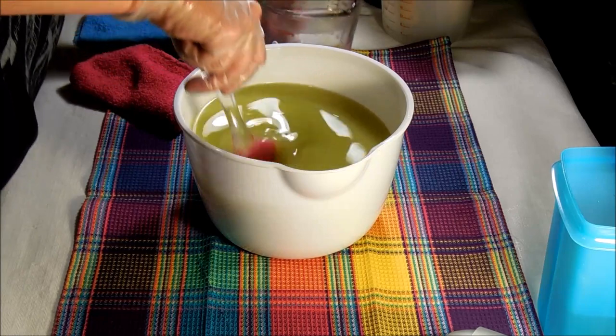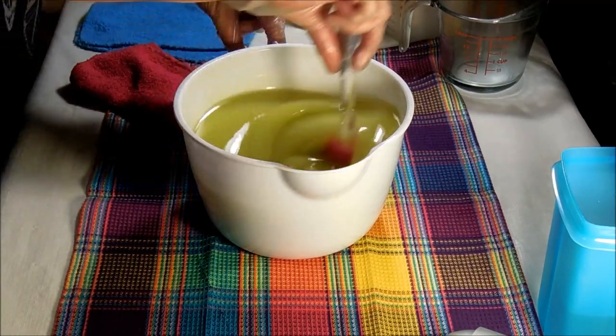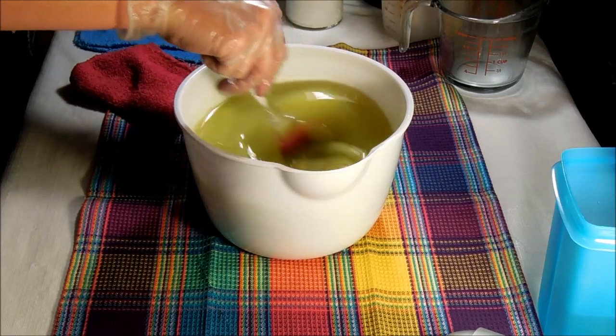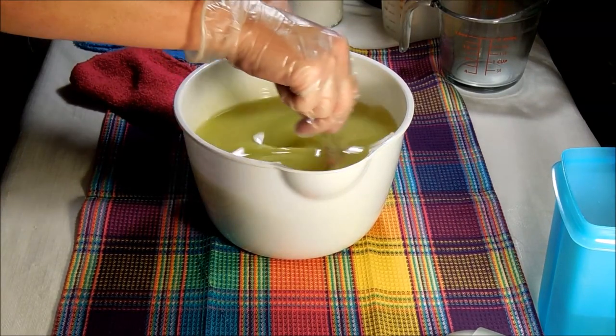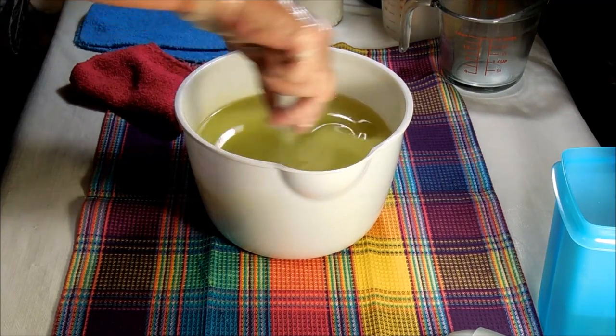Plus it lets me pick what I want in the soap as a super fat. Argan is a nice oil to have remaining free-floating in the soap.